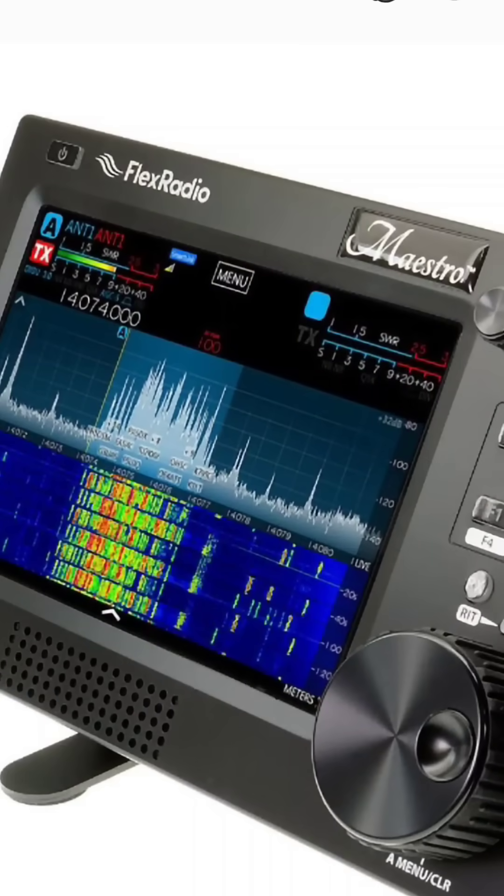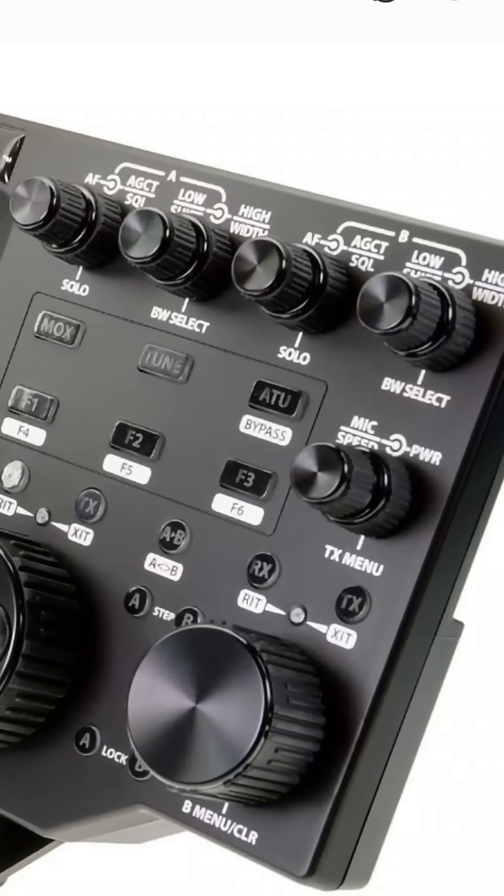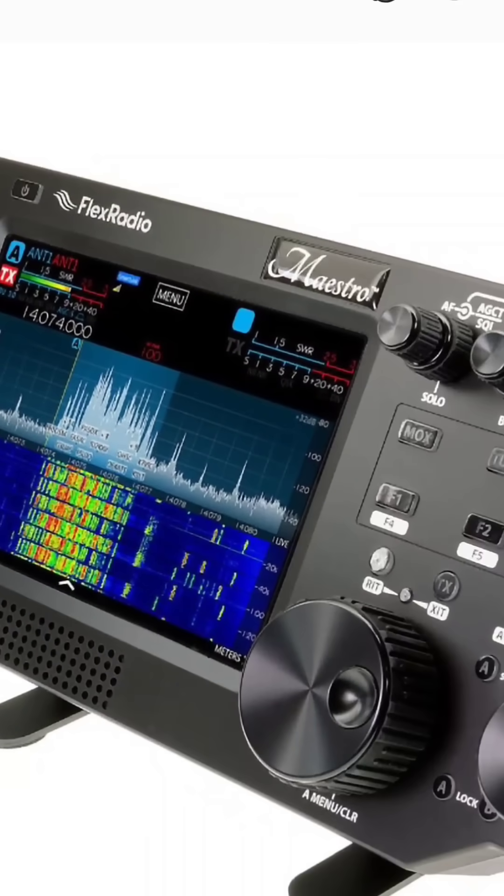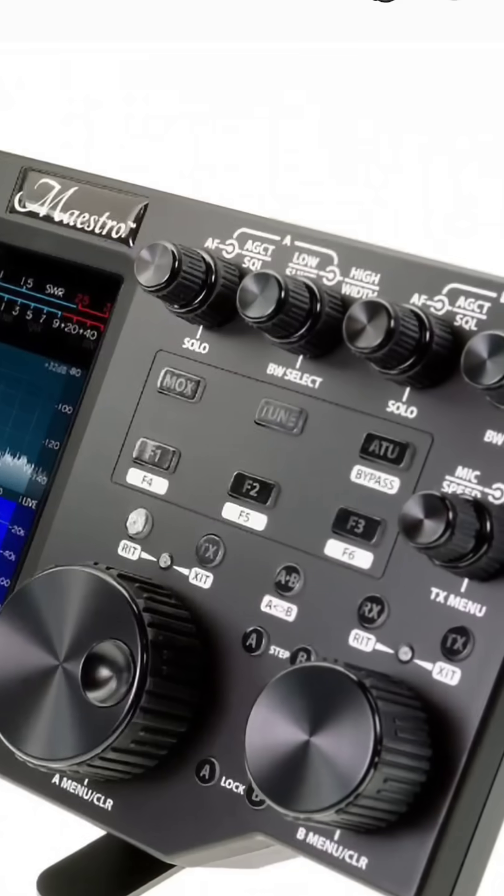You can use SmartSDR on your PC, your phone, your tablet, your laptop, your computer. This is very smart and you can control your radio anywhere in the world.